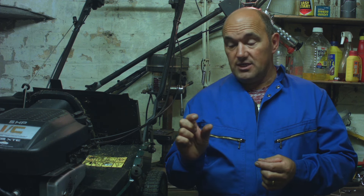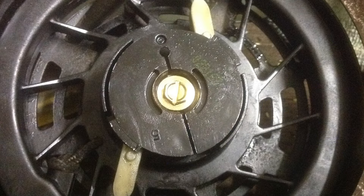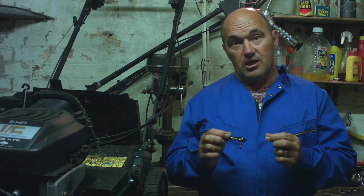This is part 2 of how to repair a pull starter on a lawn mower — how to do the spring and how to do the string line. The most common fault on a lawn mower starter is that the string will snap or the spring will snap. You've also got to consider the white tags that fly out when you pull the starter — they can break off as well.